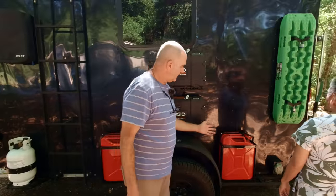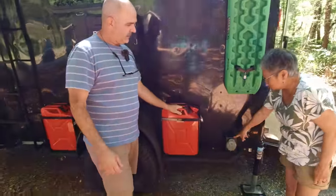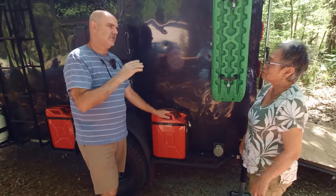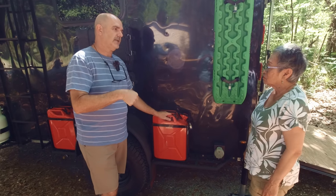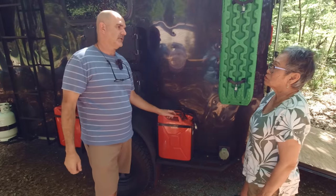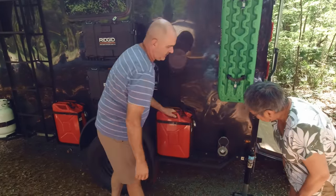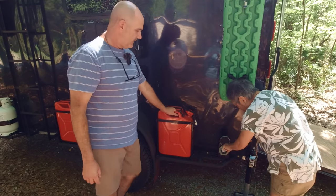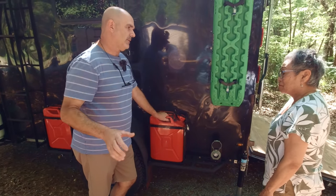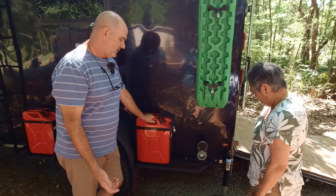I've got another five-gallon fuel jar. The whole idea is that if you go somewhere out in the boonies, I think I could stay two weeks off the grid. I do have a Honda inverter generator, so with extra fuel you can run the generator. Right here is a 30-amp plug — it's set up so you can go to any campground just like a camper, connect your 30-amp, connect the gray water, and you're ready.